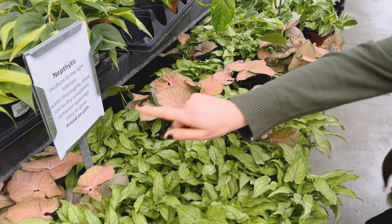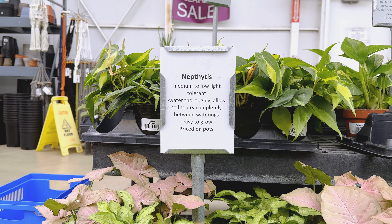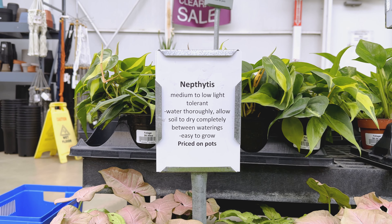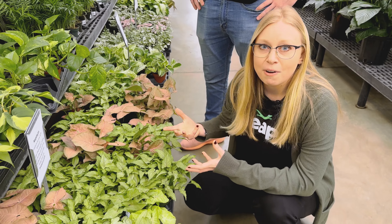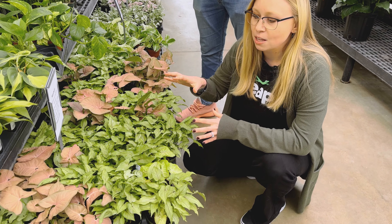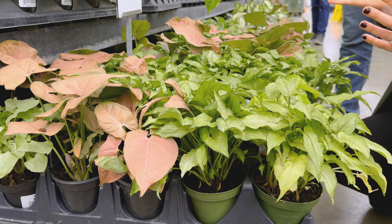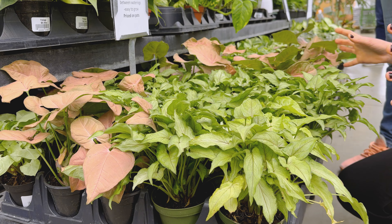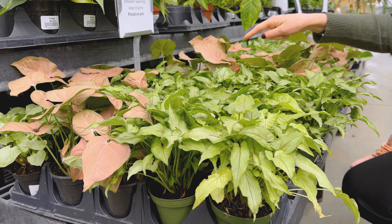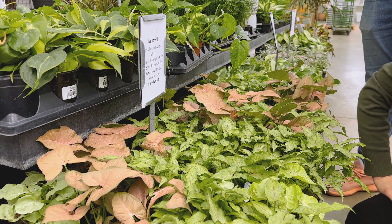You can see on here it says allow soil to dry completely between waterings. Pac-Man frogs love moisture — they love to be in a wetter environment. So something that needs the soil to completely dry out before you water again might not be a good plant for the habitat that we're building.